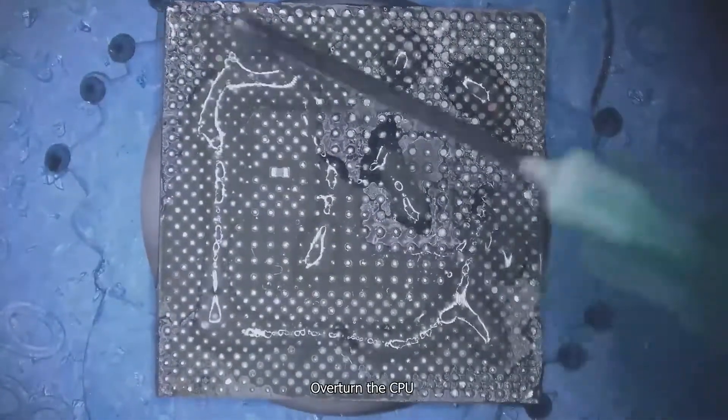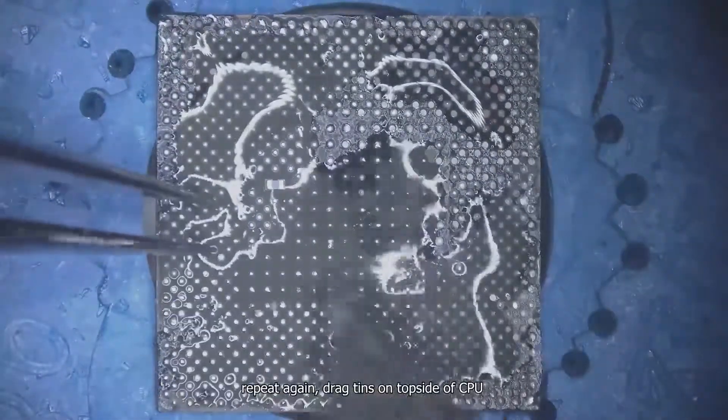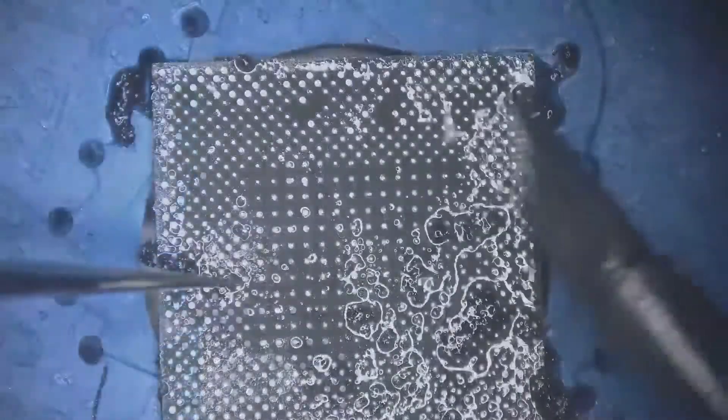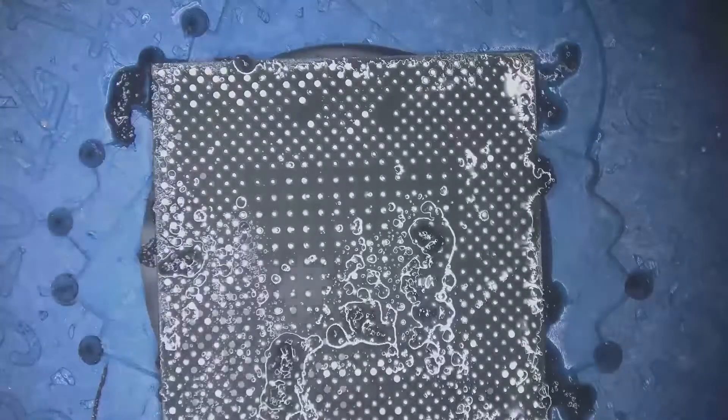Overturn the CPU and repeat again — drag tins on the top side of the CPU. Remove glue and clean it.